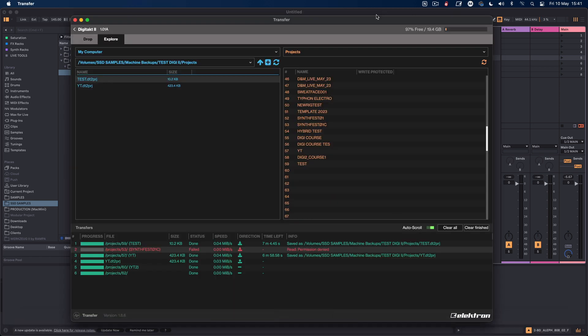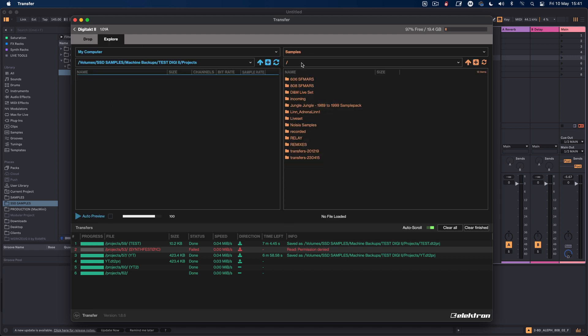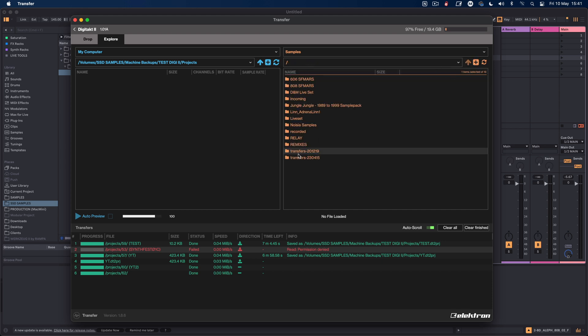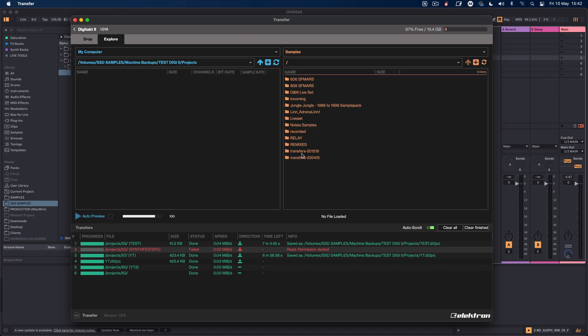Let's look at Transfer now. Go to the explore page and go to samples. You can create a folder there. The way I've done it: the first samples I ever put on the Digitakt ended up in silly folders called 'transfers' with dates on them — that happens when you drag straight to the drop page. The proper way is to go to the explore page, create a folder as a directory there, and drop your samples in.